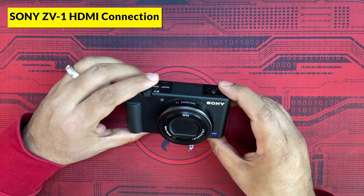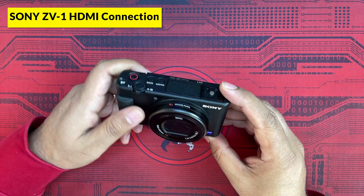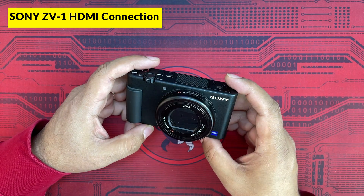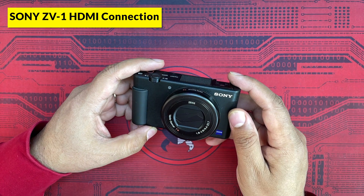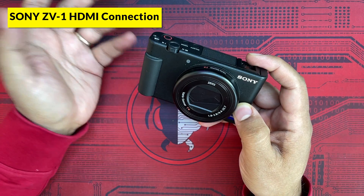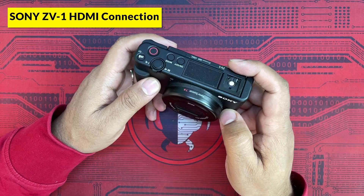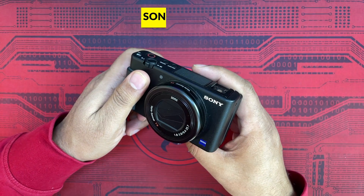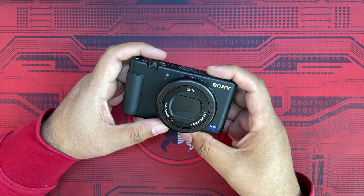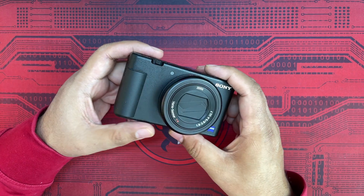In today's video I'll show you how you can connect your Sony ZV1 camera via an HDMI cable to your laptop, desktop, or a viewing device, and then use this camera for recording YouTube videos, which gives you unlimited battery life, as well as viewing pictures on any large screen. This is shown for the Sony ZV1 but applies to any other Sony camera or any camera with an HDMI port.